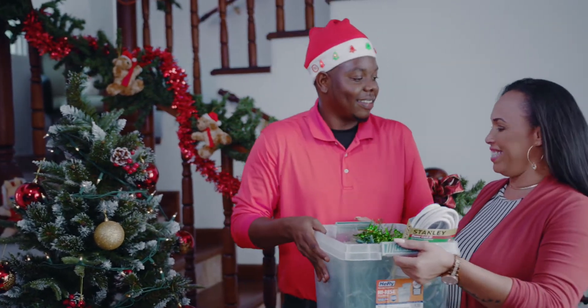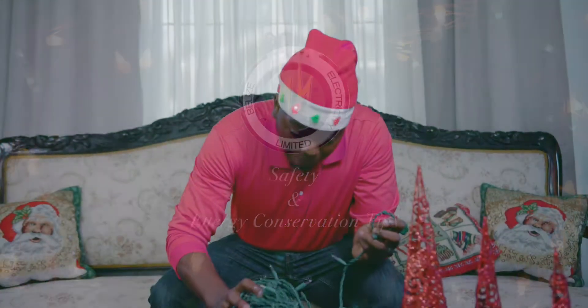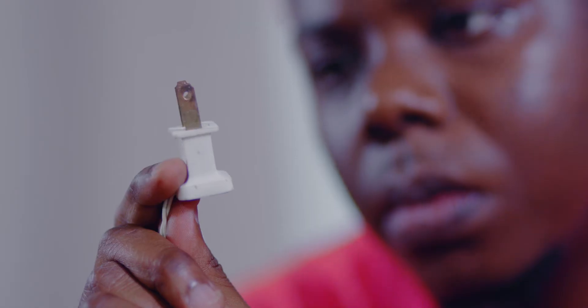Belize Electricity Limited encourages you to enjoy this holiday season by following these safety and energy conservation tips. Inspect each holiday light string for rusted light sockets, cords and plugs for damages. If you notice any damages, throw away the strings of lights.